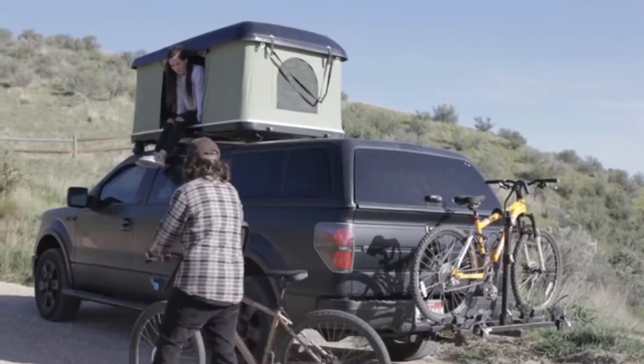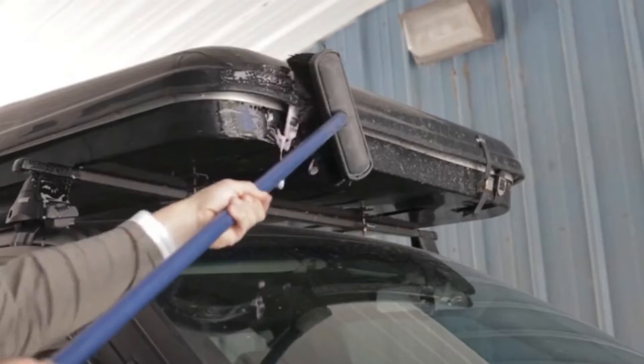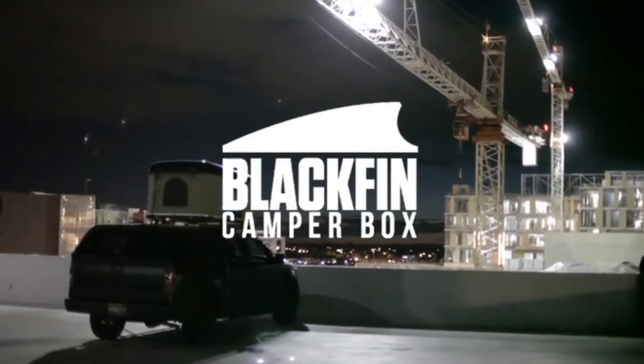These days, it's so easy to explore the beautiful scenery and landscapes our country has to offer. We're just trying to make it even easier to stay outdoors. Just leave your RV or camper trailer at home.